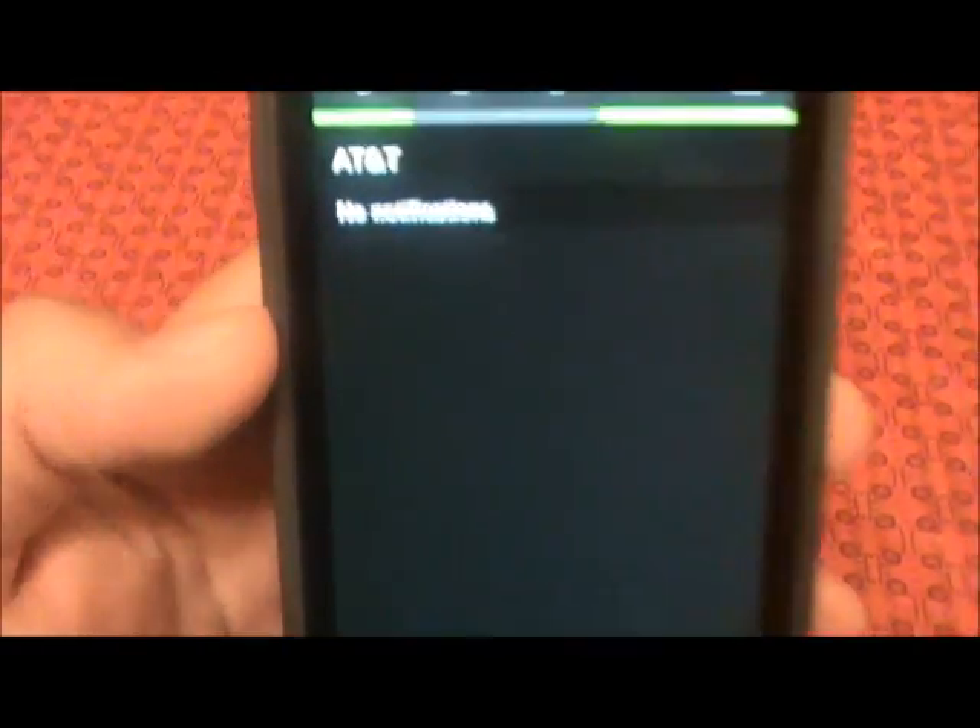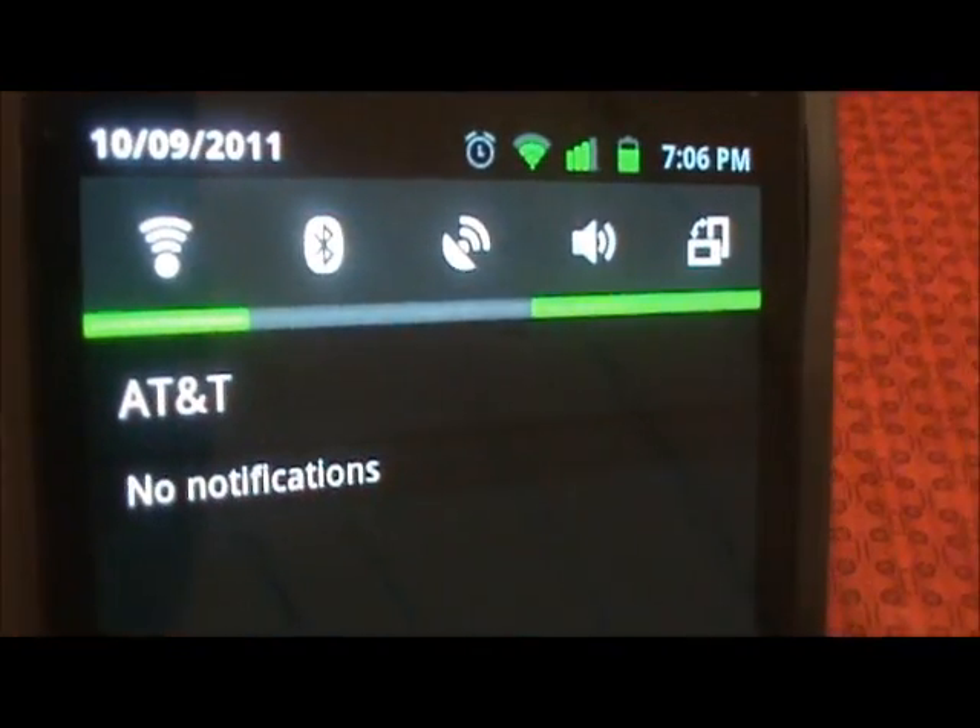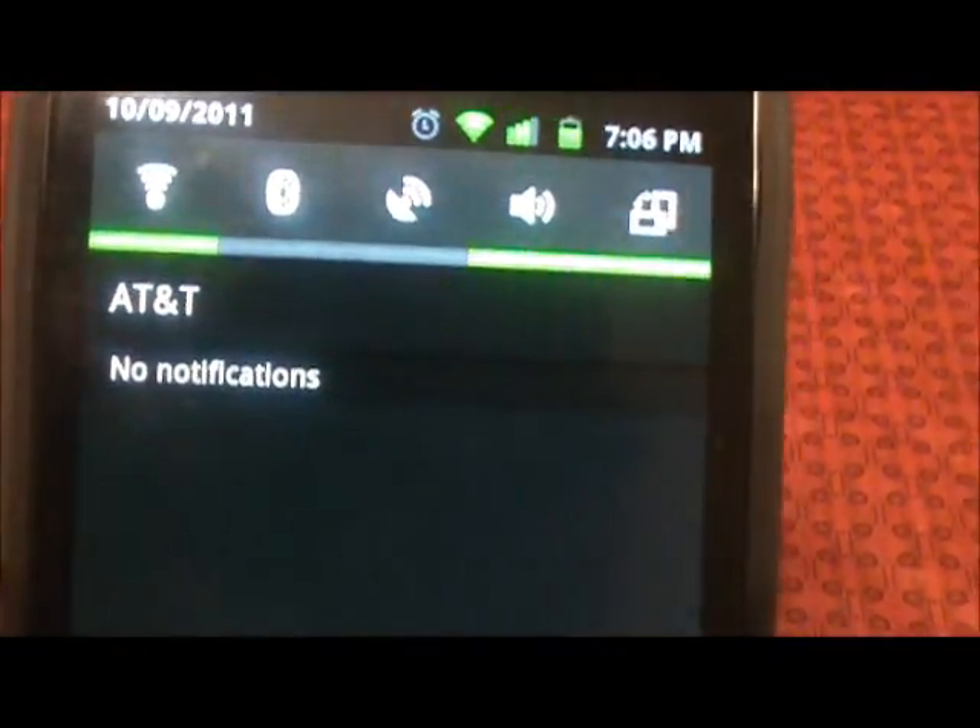Taskbar pull-down here. We've got the usual icons up here: Wi-Fi, Bluetooth, GPS, volume, and auto rotation.